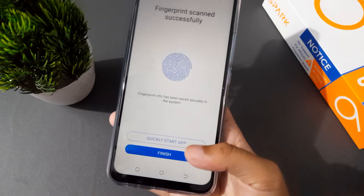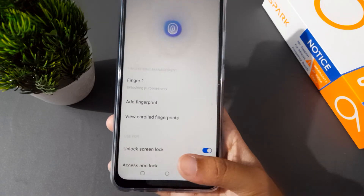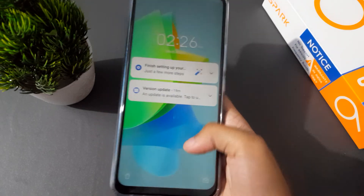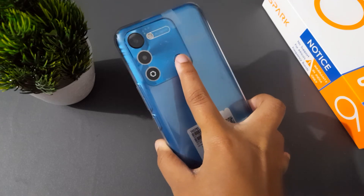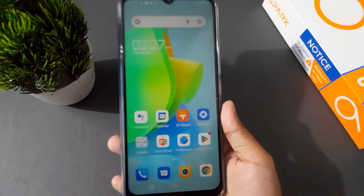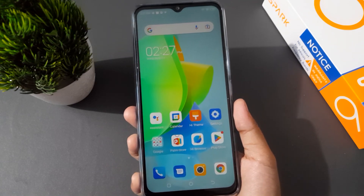Finish! It says Quick Start App — just click on Finish. So it has been scanned. I'm going to switch the screen to see how it works, so let's unlock with a finger. Wow, it has been set! With fingerprint you can set the fingerprint lock like this on Techno Spark — it's amazing and wonderful.